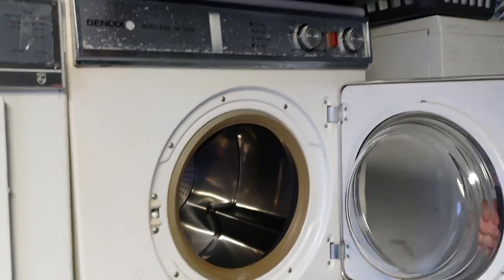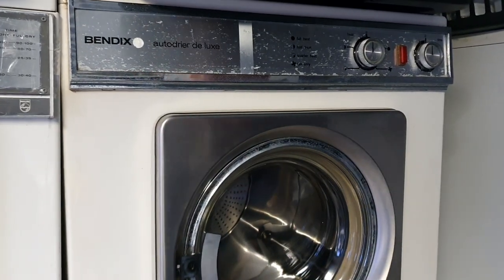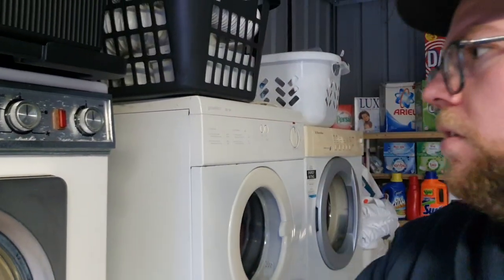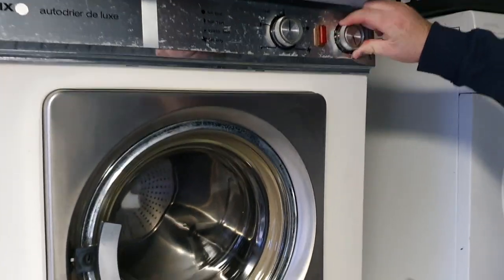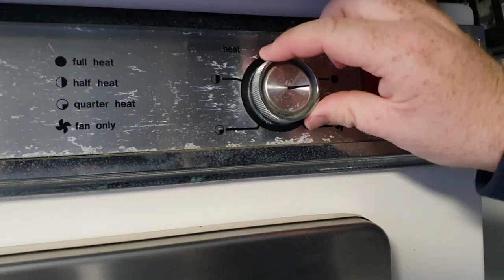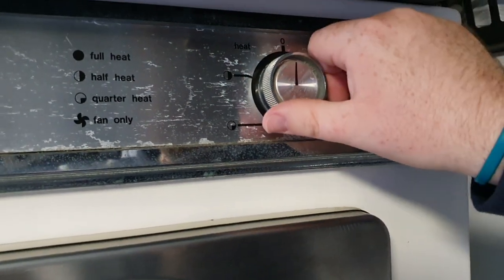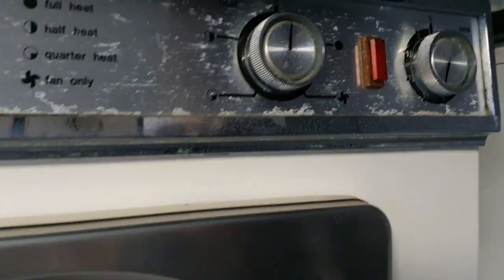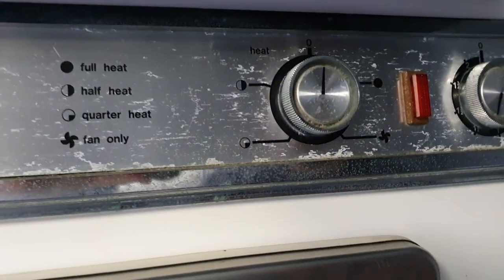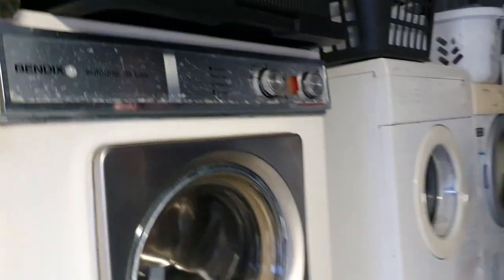Bendix Auto Dryer Deluxe — that's just a lush overall dryer. We'd be really happy to find the matching washer to that. You choose your time there and also choose your heat on the dial here. You can have it off and then just turn that and it starts to whatever temperature you want. You can select whether it uses the whole element, half the element, quarter of the element or just fan dry. Pretty advanced, pretty flexible.